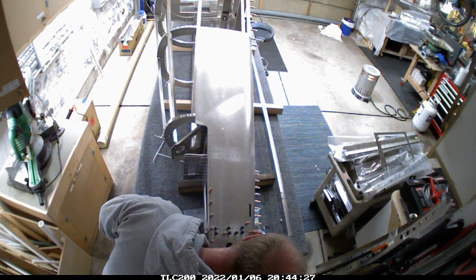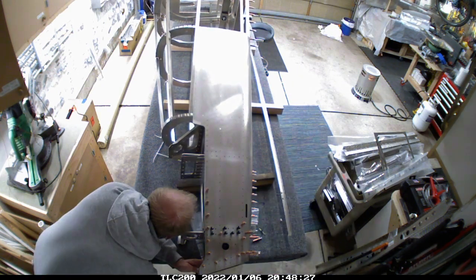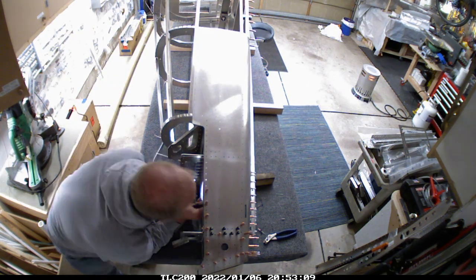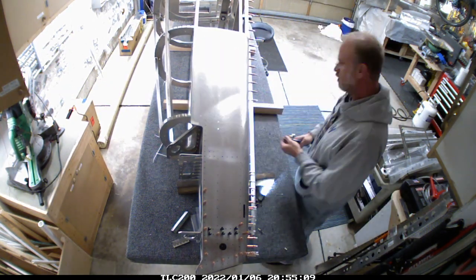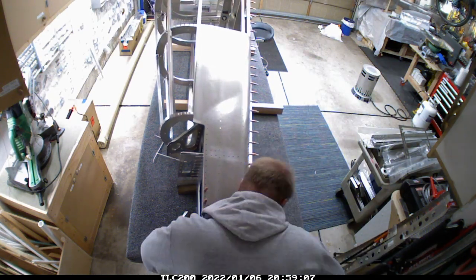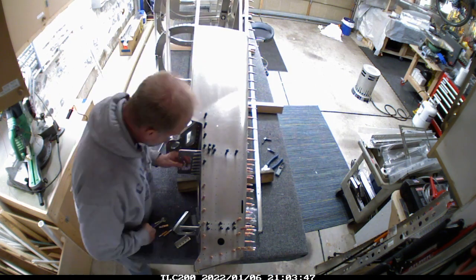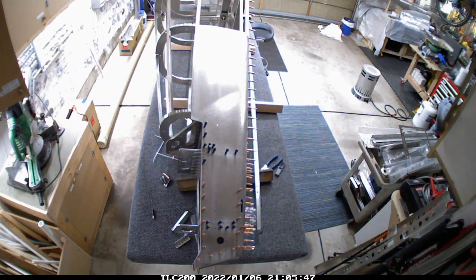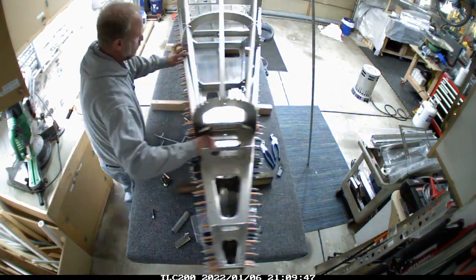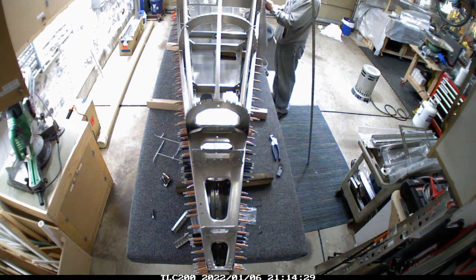I did have to take that whole rear section off because after I started putting things together with the Clicos, I noticed I had missed two Clicos at the absolute rear portion of the fuselage. There was simply no way for me to get the rivet gun into that farthest part of the fuselage and pull those out, so I had no choice but to take all the skin back off and pull the rivets. I'm generally pretty good about paying attention to that kind of stuff, but I had built that rearmost portion months ago and it's just in a spot that's really hard to see.